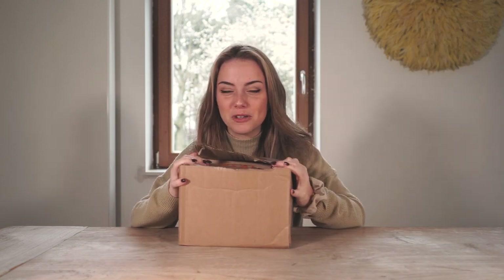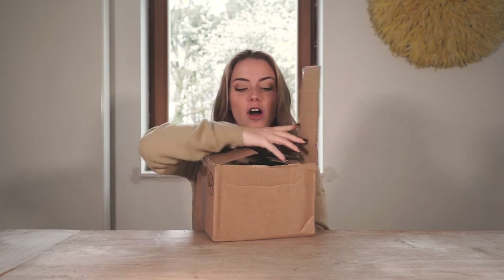Hi guys! I hope you're all well, happy, loved and healthy. Welcome to a new video — and what are we going to do today? An unboxing! What are we going to unbox today? Put your guess in the comments right now!